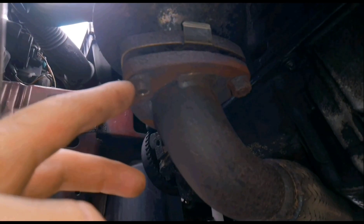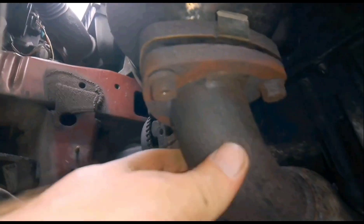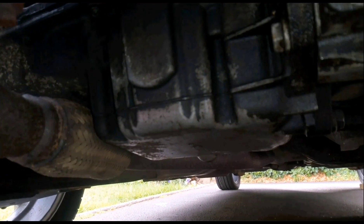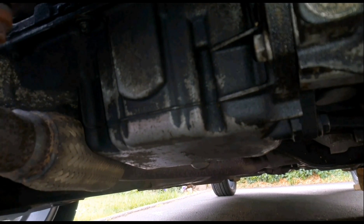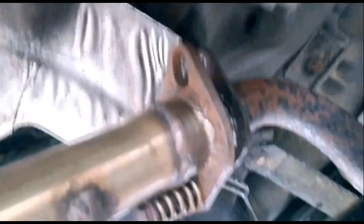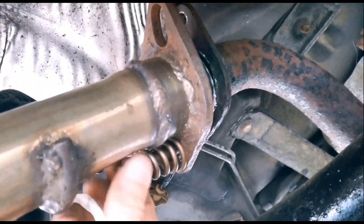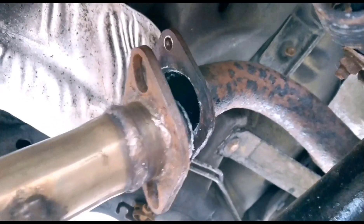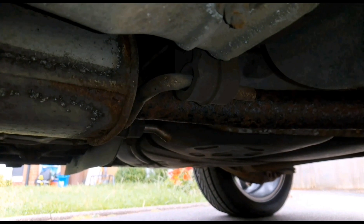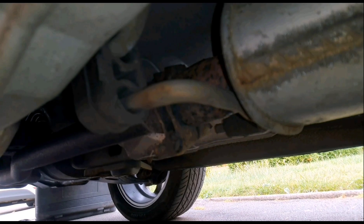These bolts here lads are 13mm. I'm just going to leave it like that so I can just unattach the rubbers on the middle section and undo the back bolts on the back box. Then at the back there's just these two bolts — they're 15mm — so once you remove them I'll just free that section. The middle section is held in by two rubbers at the back and two at the front.